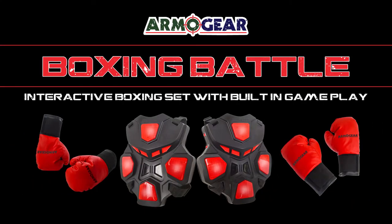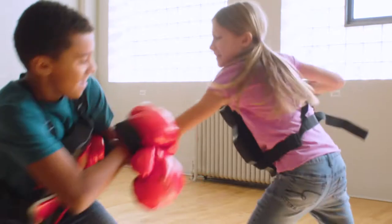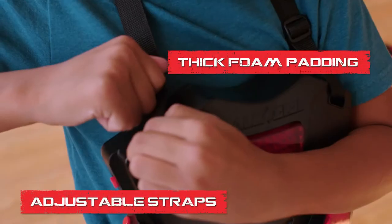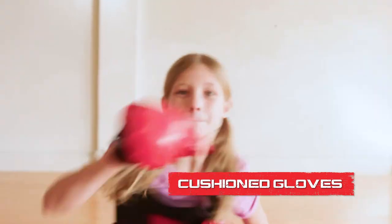Whether you are right-handed or a southpaw, be a total knockout with the Armogear Boxing Battle Game. Now you can be a real contender and go the distance, but do it safely with the thick foam padding on the electronic vest and super soft cushioned boxing gloves.